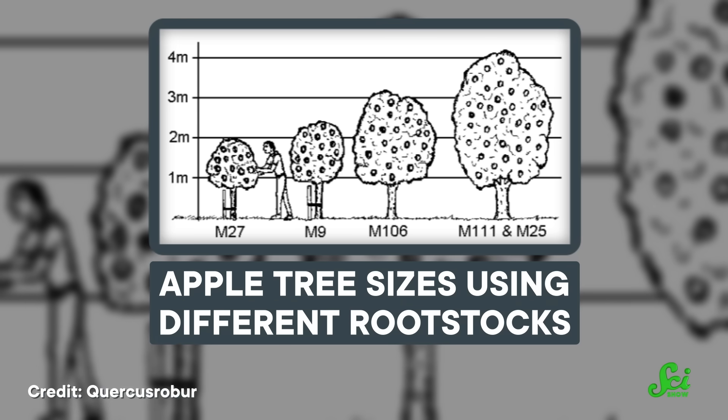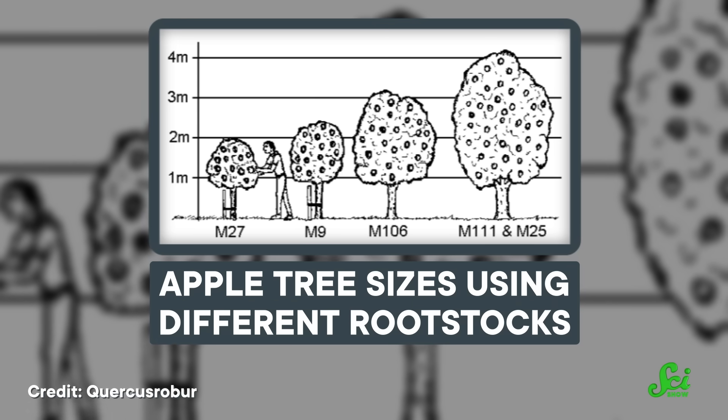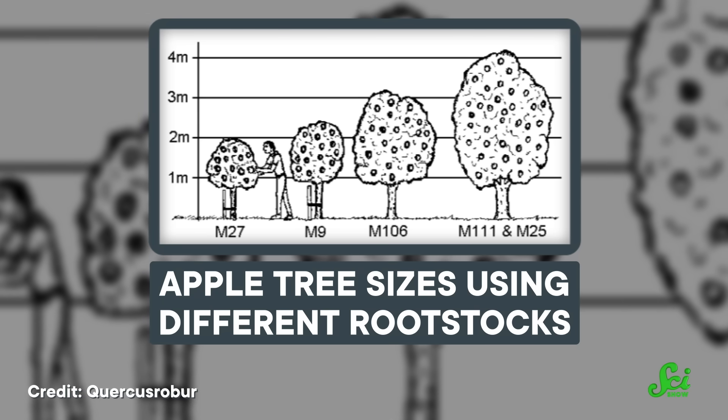A common use for rootstocks is to limit a tree's size. This can work a number of ways, but it means that by mixing and matching rootstocks, you can grow your favorite fruit varieties in practically any size, from dwarf for easy harvesting to full-size.